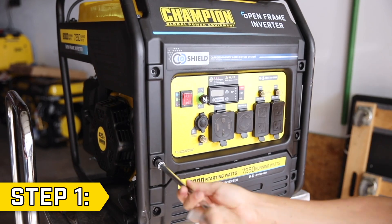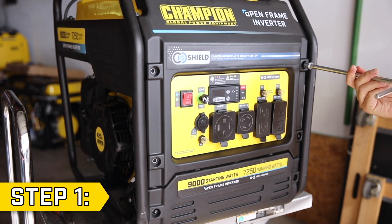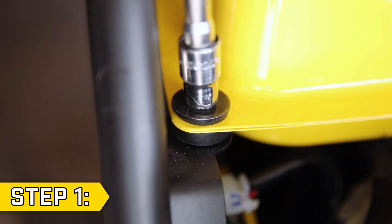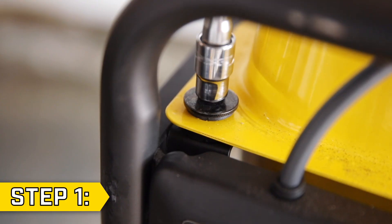Step 1. Remove the four bolts holding on the top front panel with an 8mm socket. Then pull back the panel slightly to access the fuel tank, and remove the bolts in each corner of the fuel tank using a 10mm socket.